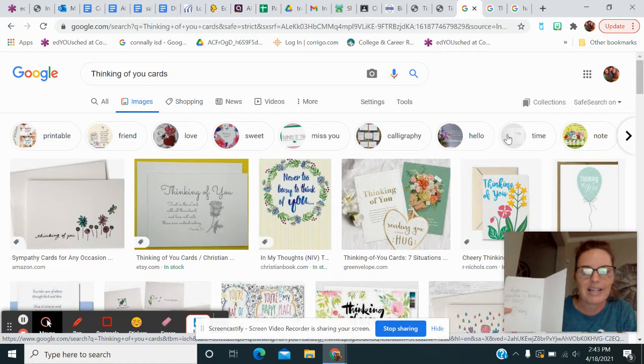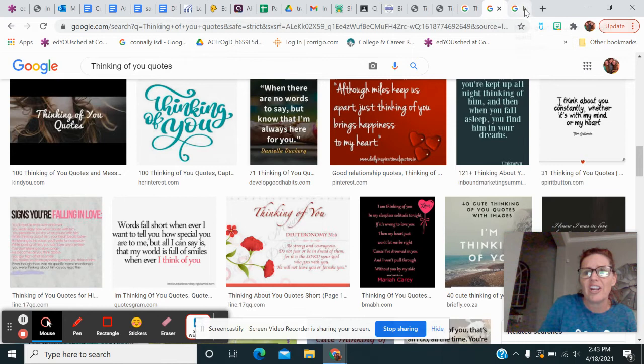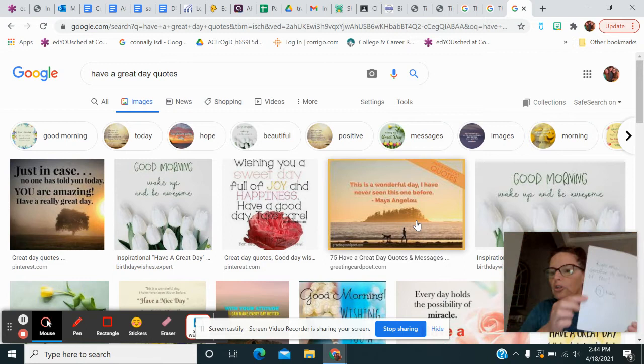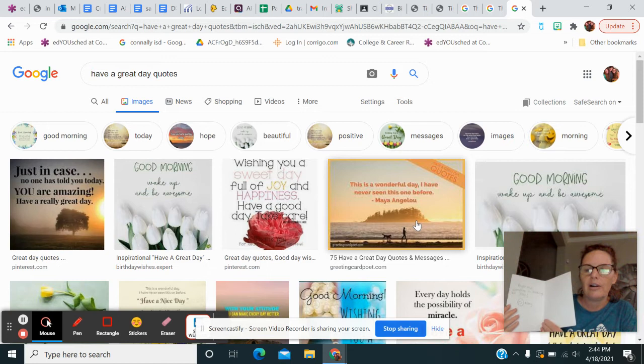You can find quotes everywhere. I typed in 'thinking of you quotes' — some of them are not something I'd send a stranger, but you can find some good stuff there. I typed in 'have a great day quote' as well. So you're going to write just a brief little message, then your name, and then you're going to leave some blank space on the other side because the card company will write some things in there too to share with this person.